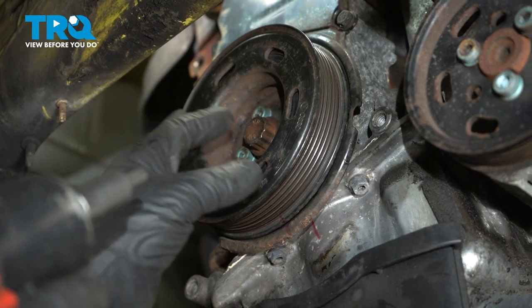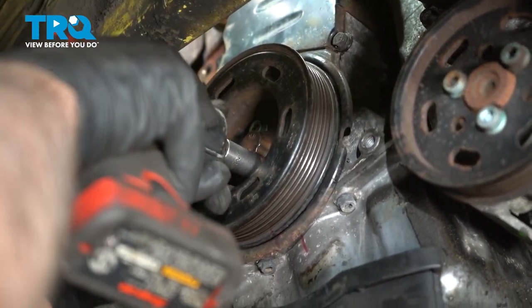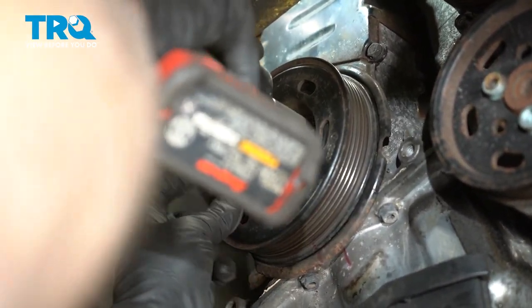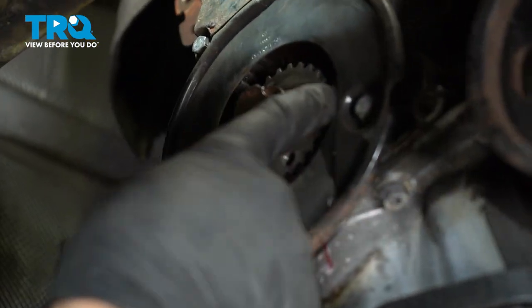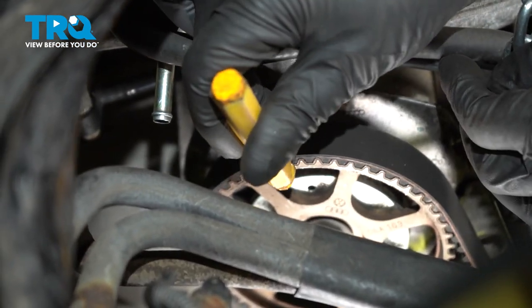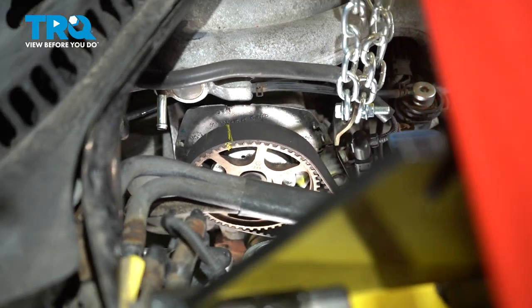Now we wanna make sure our timing mark is lined up down below. To make sure the belt is on the pulley correctly down below, we're gonna take the crank pulley off using a 6-millimeter hex socket — take these four bolts out; the crank is not gonna move while we're doing this. Grab the pulley and it slides right out. You can see that the belt is on there correctly all the way around. With that lined up down below, we can see our timing mark is right here — that's lined up with the timing mark up top, and the tension on the belt is correct.